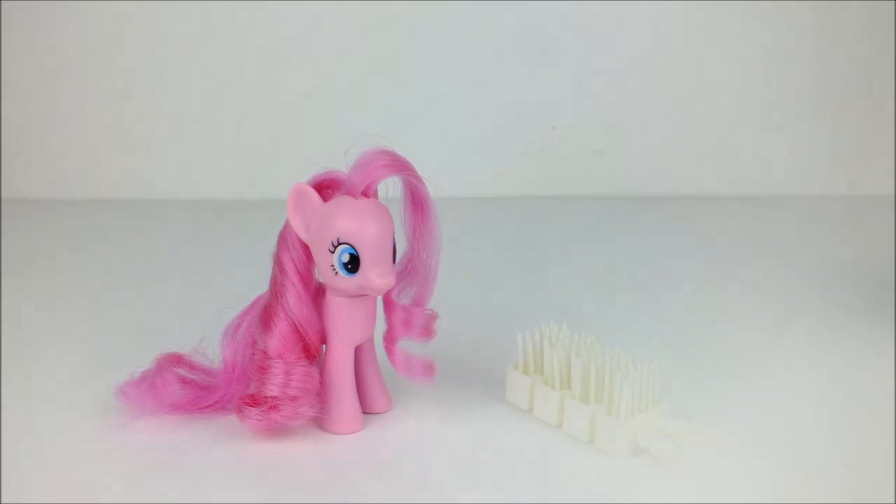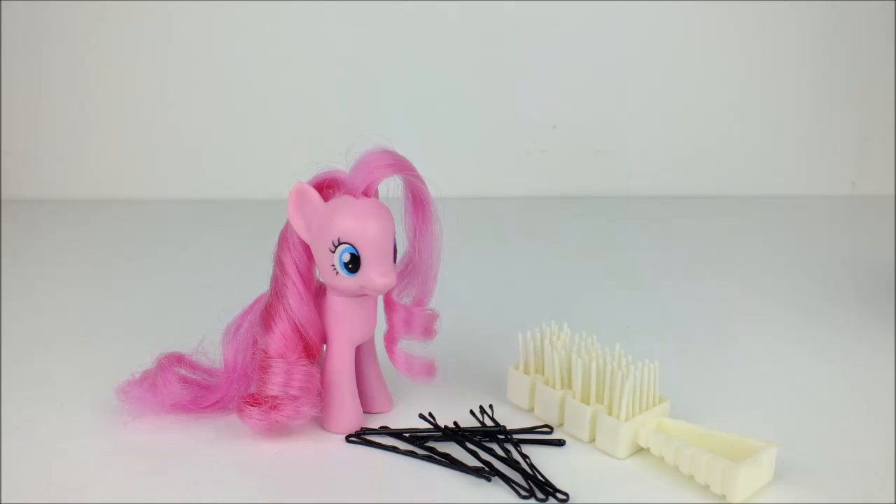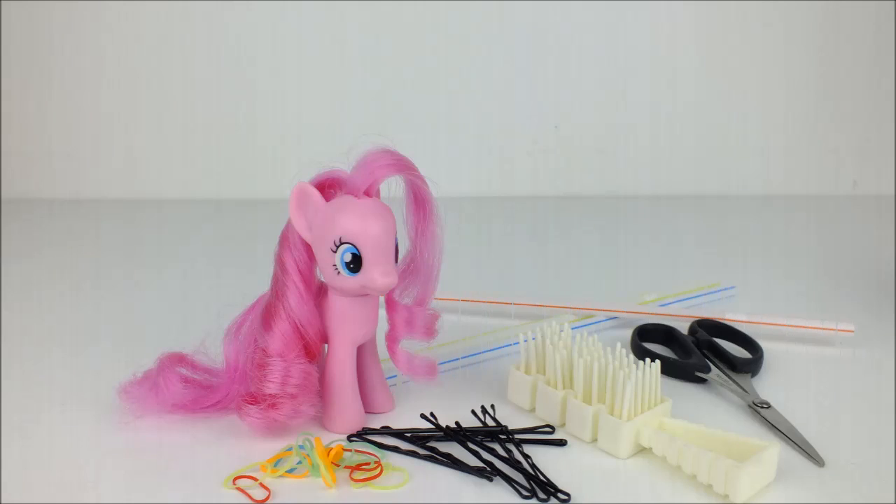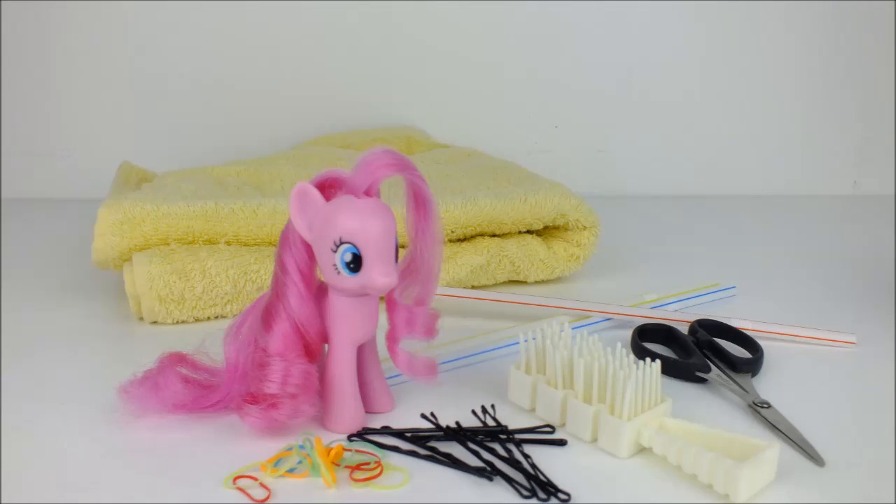To do this we're going to need a dolly's hairbrush, eight hairpins, lots of small hair elastics, a pair of scissors, some drinking straws, a small towel, a bowl of warm water and a lot of patience.